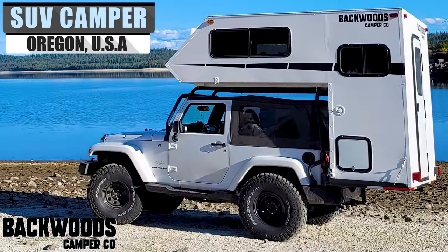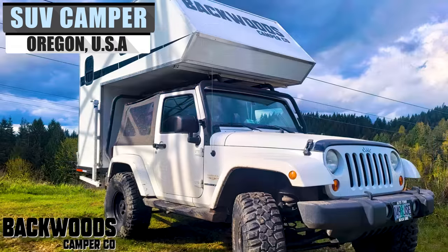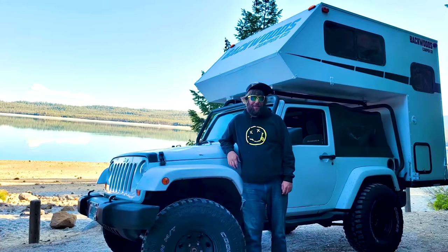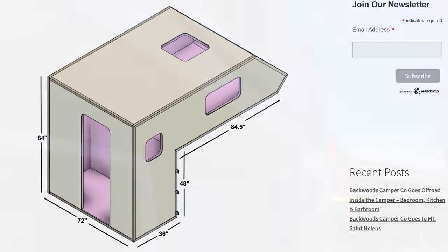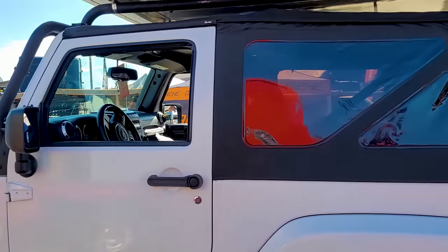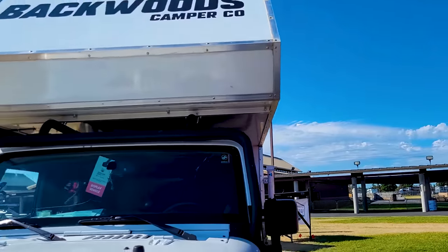The story of Backwoods Camper is filled with movie-quality inspiration. It starts with a young boy fascinated with the RV dealership across the street from his school while he grew up. He would spend much of his time designing and drawing blueprints for his campers. He noticed something interesting through his years of examining campers: a severe lack of vehicle-mounted campers for SUVs specifically.